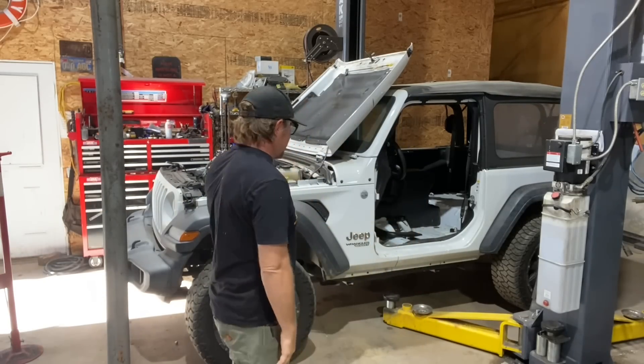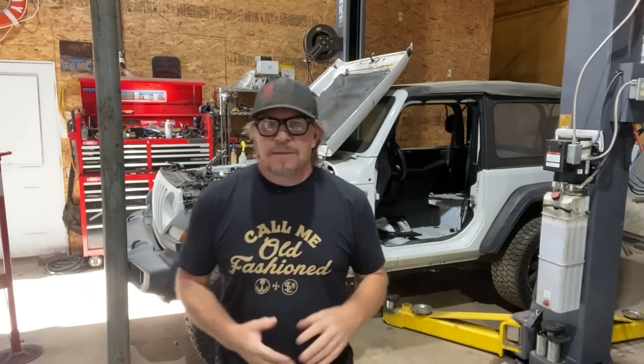It's time for Dirt Daily and I'm back in the shop with Noob Sock. This is the Jeep that I brought home — it's a 2018 Wrangler two-door. It has some major engine issues, but I have a solution.